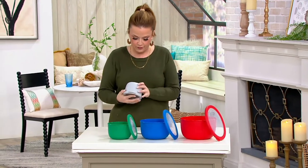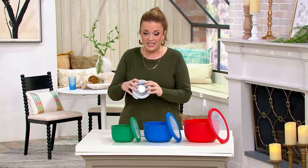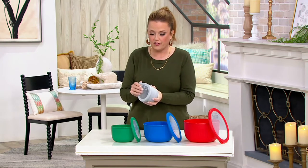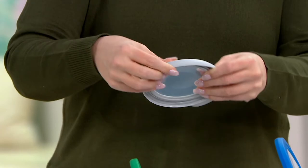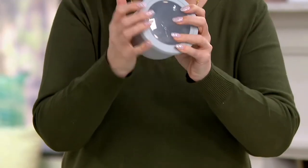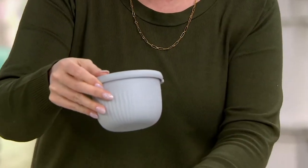They come in four different sizes. I want to snap that lid down because they each come with a lid — and that's satisfying. The bowl itself is made of nylon, with a little see-through window on the lid, but all around it is flexi-silicon. So you get that great feel all the way around, making them refrigerator, freezer, microwave, and dishwasher safe.